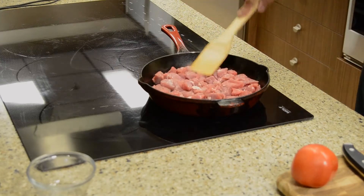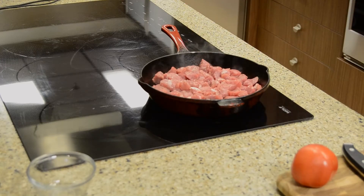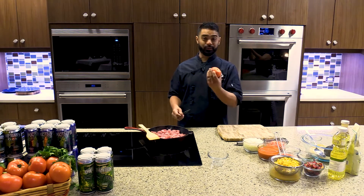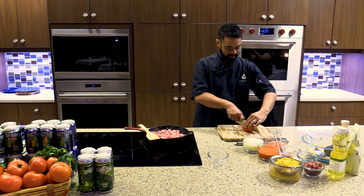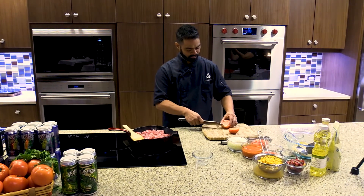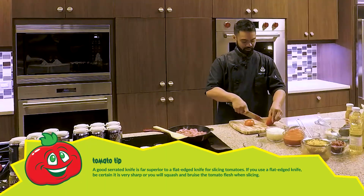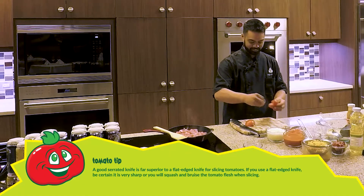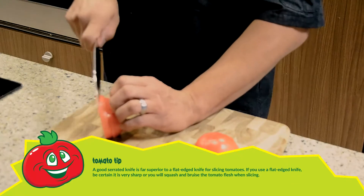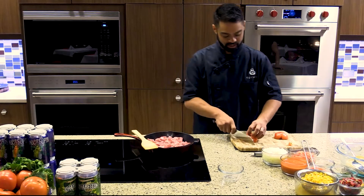Once it starts to smoke you can add that pork. Let it sit for at least three to four minutes just to get brown. While you're waiting for that to brown, you can come over and cut your beautiful Hanover tomato. Go ahead and chop it — get rid of the top. You don't want the green; it's a little tough and you don't want that stuck in your teeth. Doesn't have to be a nice dice.